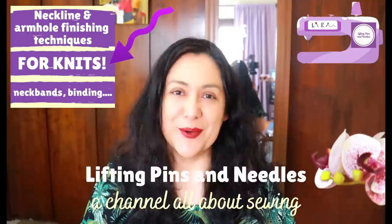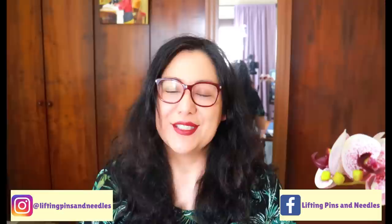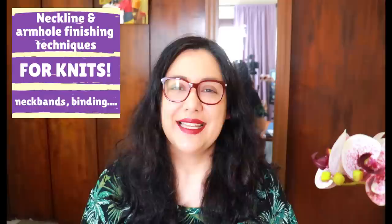Hi sewing friends, I'm Karina from LiftingPinsAndNeedles.com. Welcome to this channel that is all about limitless sewing. I get so many comments and questions about binding techniques from previous videos, and I also get questions about how to calculate percentages for neck bands or binding. I've decided to pull all this content into one video — a practical resource where you can look at options and choose what you like, what you prefer, and what's more appropriate for one garment or another, depending on the style and the type of fabric.